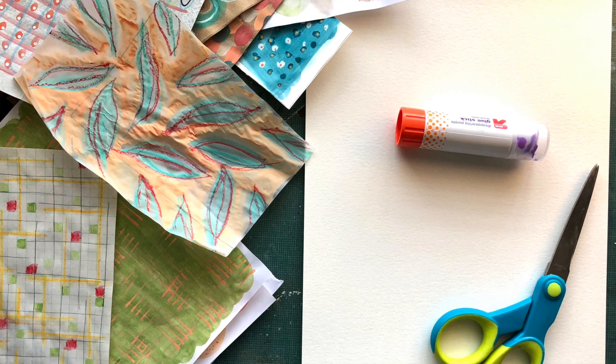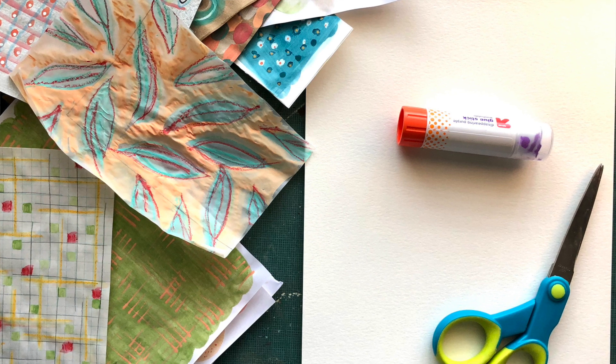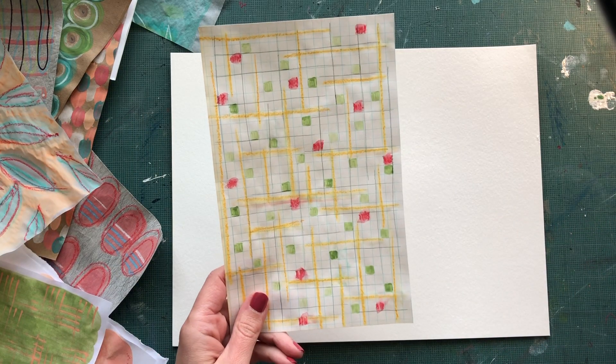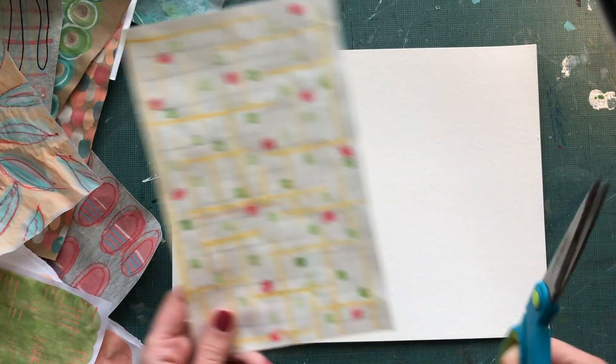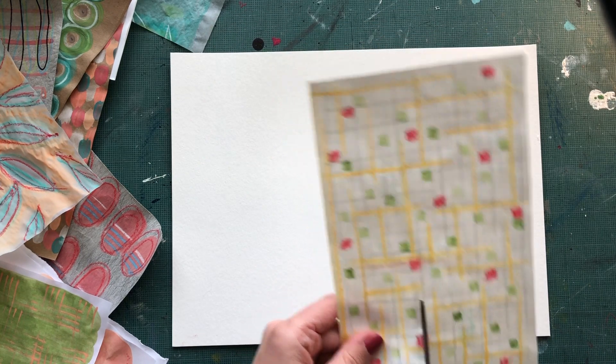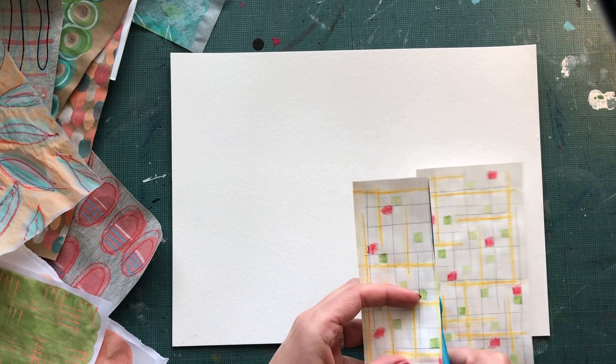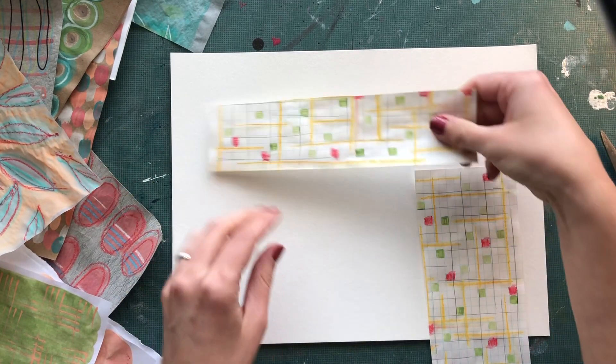The goal is to get nice flat edges — make sure you glue the pieces down flat. First thing you're going to do is take your papers. I'm going to try and do a mix of organic and geometric shapes here. I'm just going to start cutting and I'm not going to glue anything until I know I have everything where I'd like it.